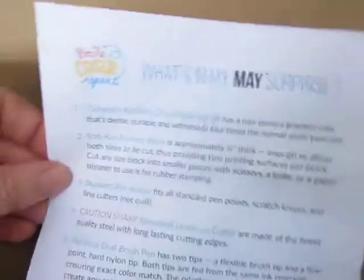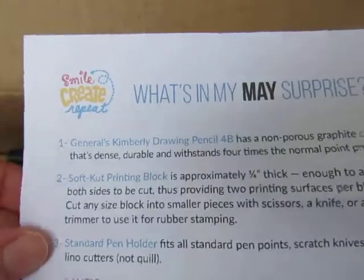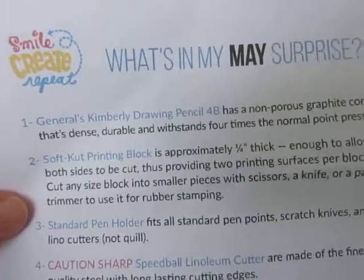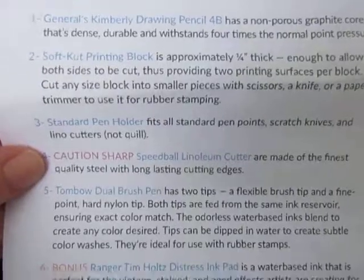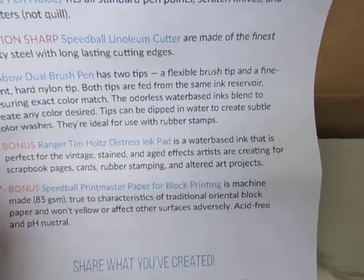You get all these different things in the May box: a drawing pencil 4B, the printing block, the pen holder, the cutter, a brush pen, the ink pad, and some paper for block printing.